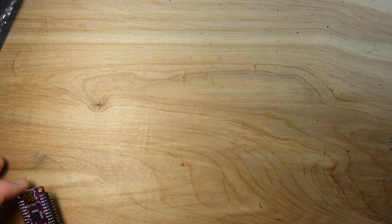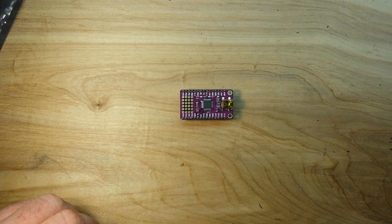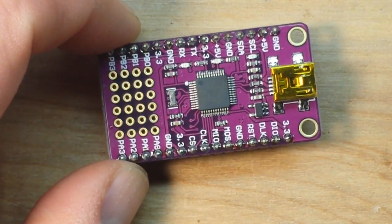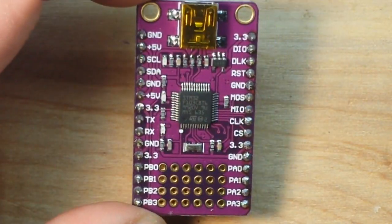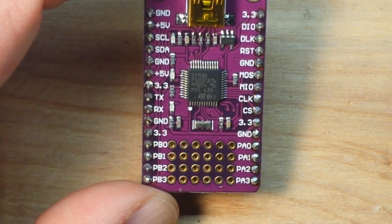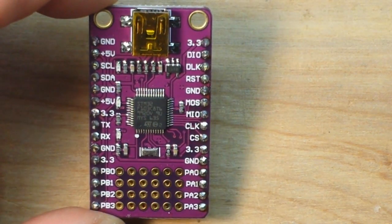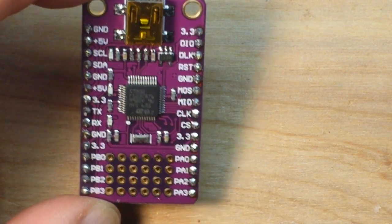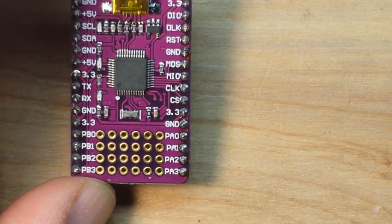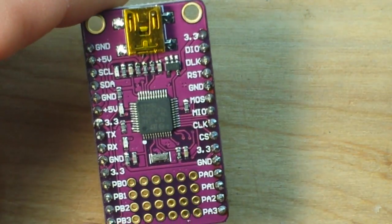We've got a couple from our friends at ICStation.com — I apologize for having already opened these. This is an STM32 board. You can see we've got plenty of breakouts here. Looking down the left side, we've got ground, 5-volt, SCL, SDA, ground, 5-volt, 3.3, TX, RX, ground, 3.3. Then we have PB0 through PB3, which are our GPIOs. On the right side we have 3.3, DIO, DLK, RST (reset), ground, MOSI, MISO, clock, chip select, 3.3, ground, and some more general purpose IOs. There's a strange pattern of vias here — I'll have to see how they're hooked together.